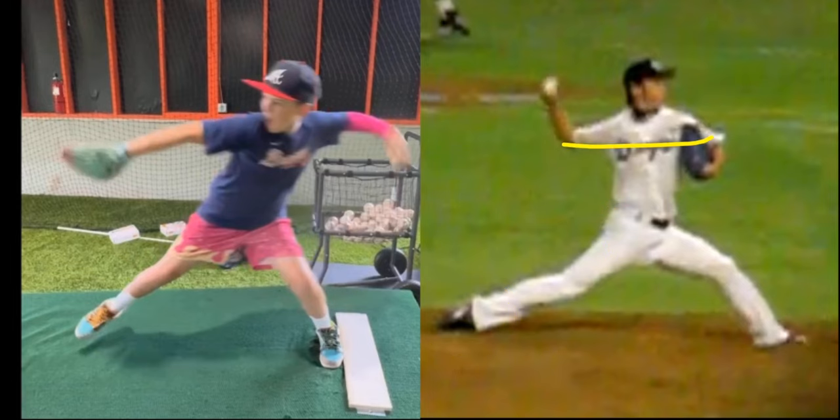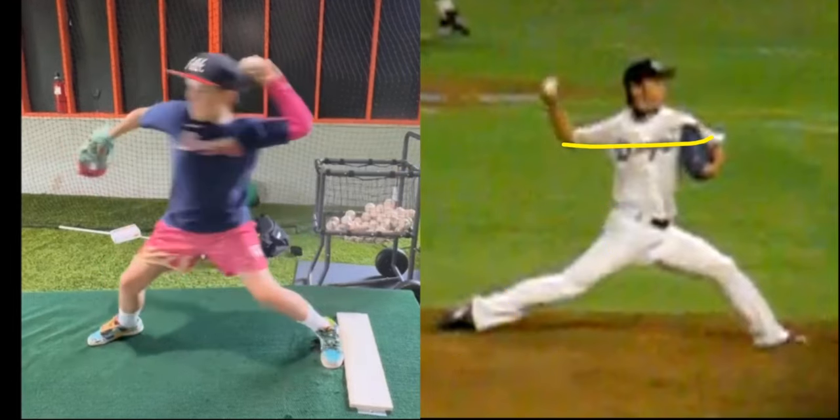And there, you just delay your trunk — your arm's not ready to go forward, your trunk is still closed, and you create this hip-to-shoulder separation.